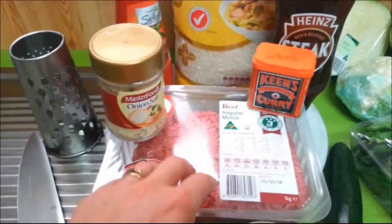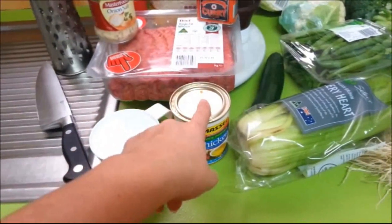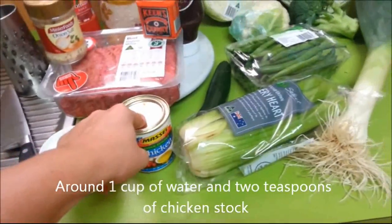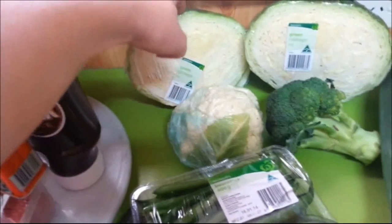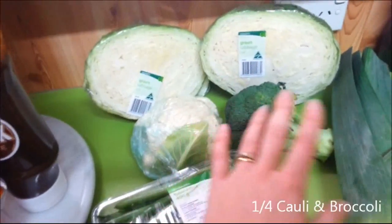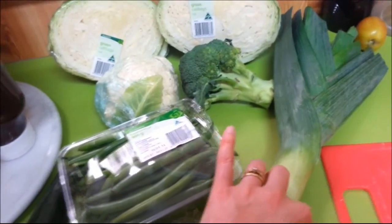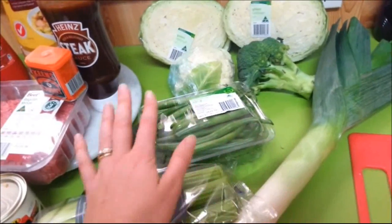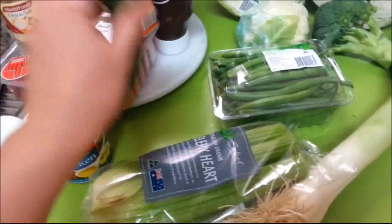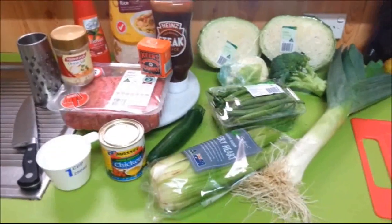Just some regular mince — I use a kilogram. I don't know how much that is in pounds, sorry. You need some water. Chicken stock is optional but I'm going to use it today. For the vegetable part, you want anything green. I've got some cabbage — the main ingredient of this meal is cabbage — plus cauliflower, broccoli, and leek. All of this is optional; you can put in what you like. That's the beauty of this meal. I also have some beans, celery, and zucchini.